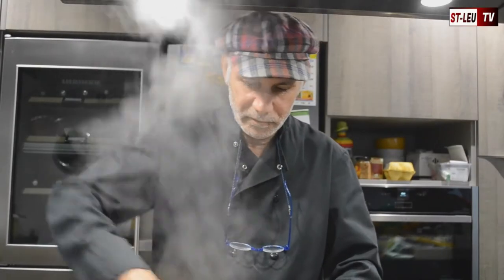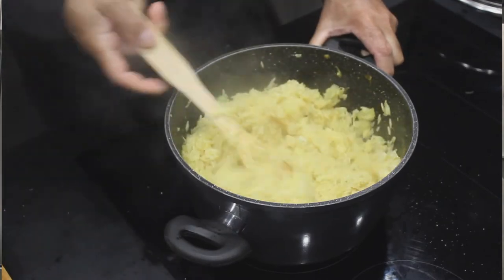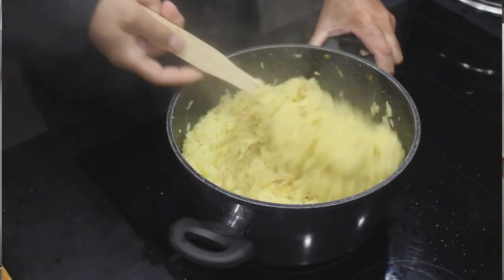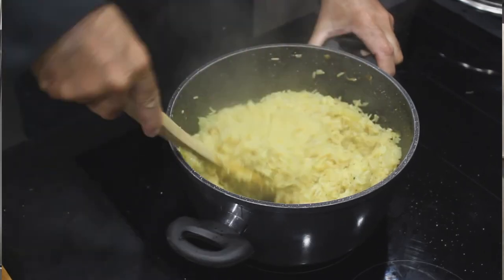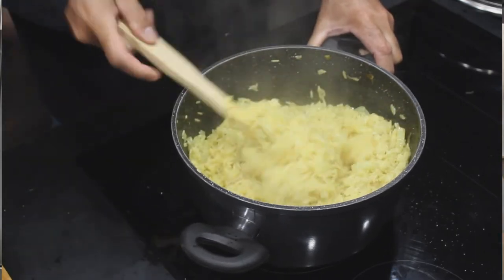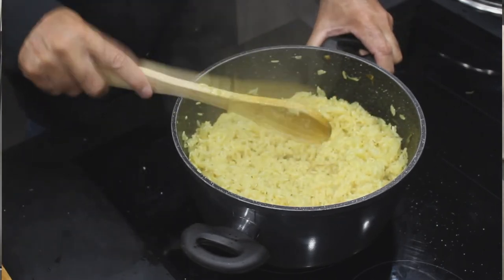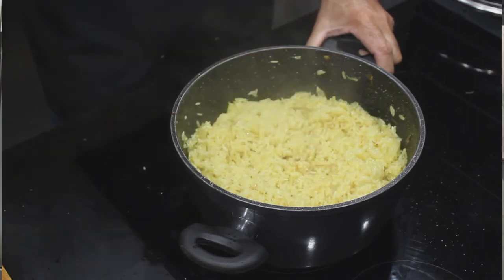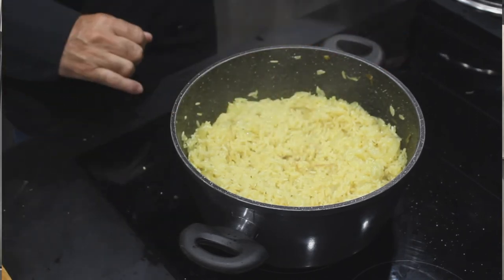On voit que l'eau a séché un peu. À ce moment-là, il faudra bien mélanger l'ensemble pour que les pommes de terre ne s'accumulent pas dans un endroit de la marmite. On mélange bien les épices, les pommes de terre et le riz, et on va laisser cuire encore une dizaine de minutes à peu près. On va baisser le feu, parce que là le feu va être trop fort.